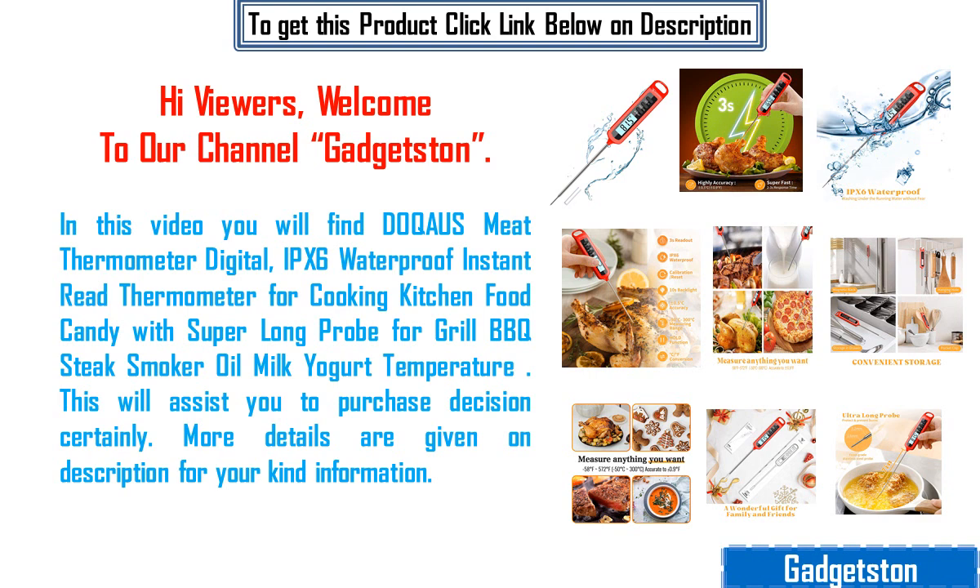In this video you will find Docor's meat thermometer digital, IPX6 waterproof instant read thermometer for cooking kitchen food candy with super long probe for grill barbecue steak smoker oil milk yogurt temperature.